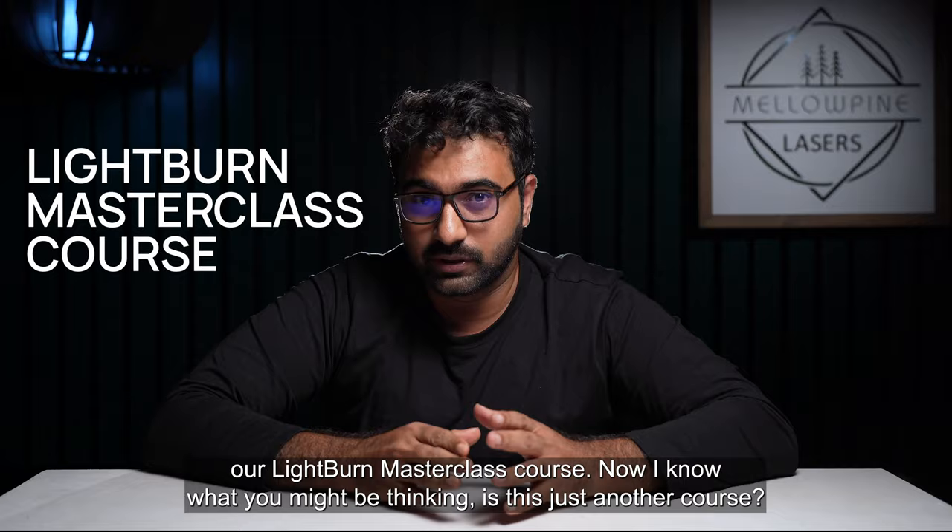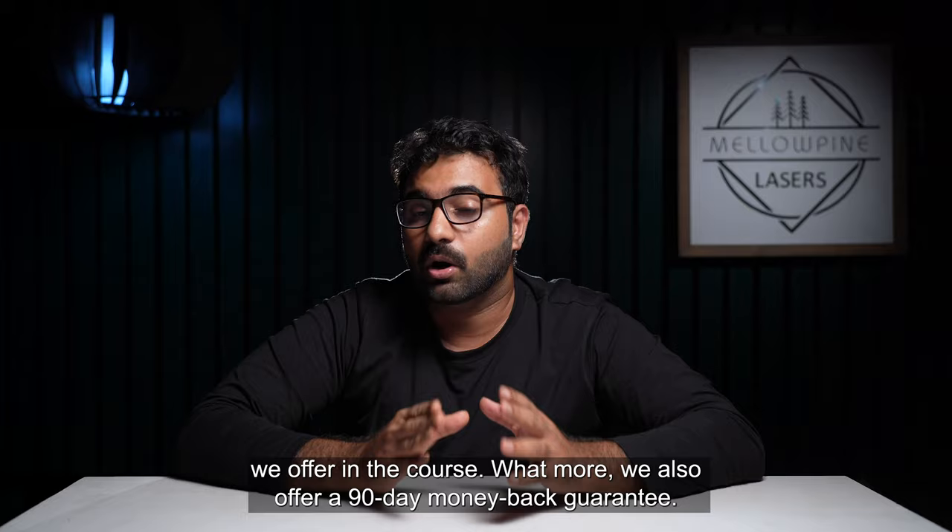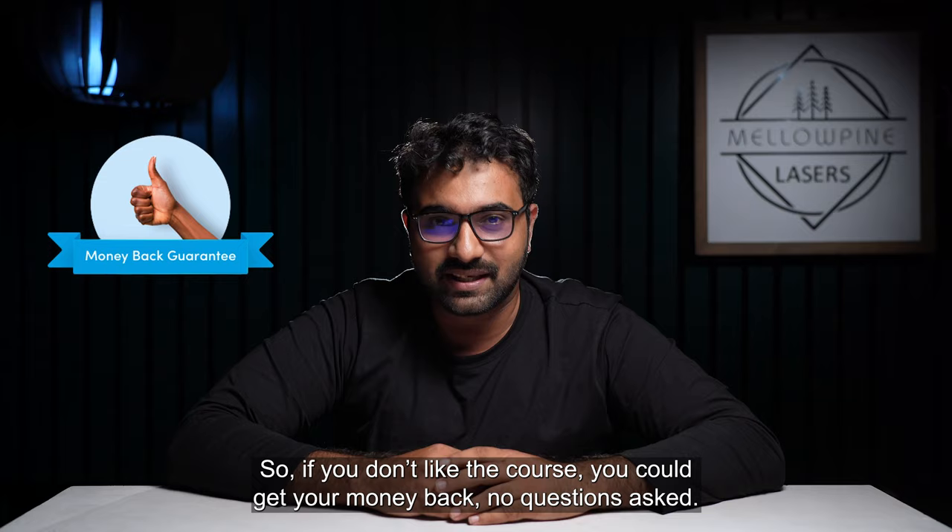If you want to learn lasers with Lightburn, let me tell you about our Lightburn Masterclass course. What makes this course different is the weekly live training and the one-on-one support we offer. We also offer a money-back guarantee — so if you don't like the course, you could get your money back, no questions asked. I'll leave the link in the description, do check it out.